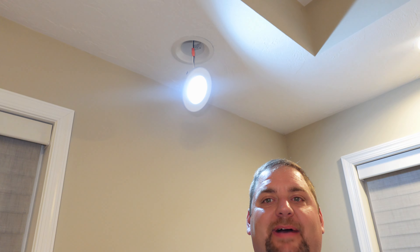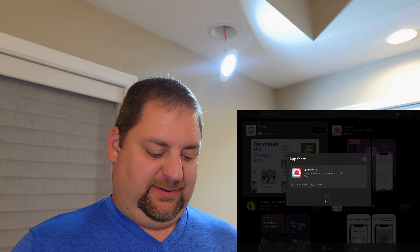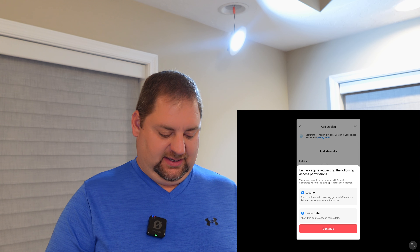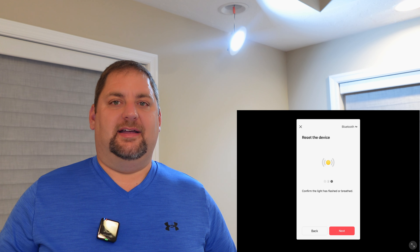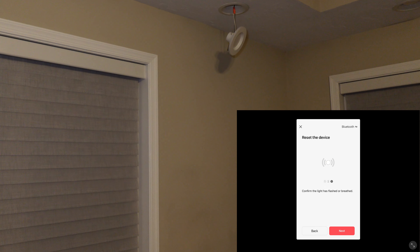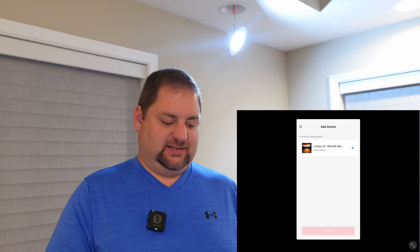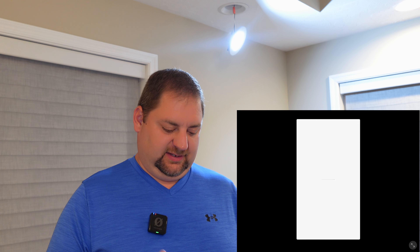I'm going to grab the iPad and get the app installed. First step is to download the Lumery app. Once we have it, we're going to add the device — hit the plus sign, add the device and hit continue. Then we need to power cycle the light. Once you power cycle it, it goes back to what they call the breathing. And it says it was added successfully.